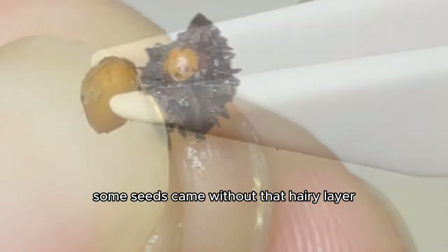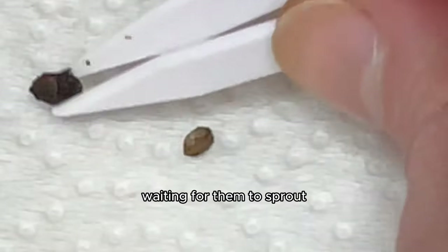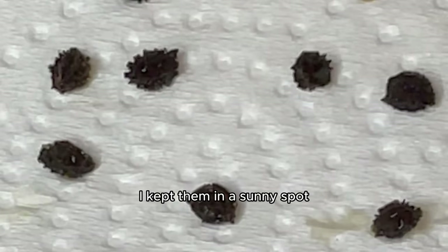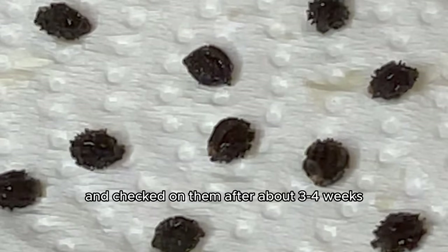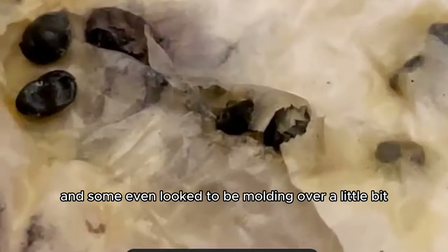The hardest part came again — waiting for them to sprout. Since we knew it could take three weeks to three months, I kept them in a sunny spot. After about three to four weeks the seeds had not yet sprouted, and some even looked to be molding a bit. So I switched out the paper towel with a new damp one and waited three more months.